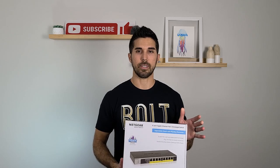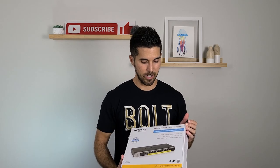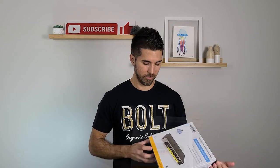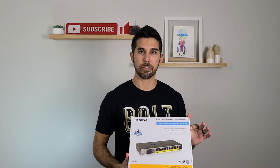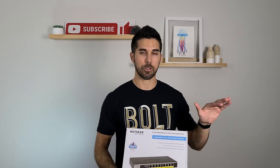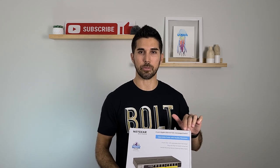Here's the switch I went with — it's a Netgear PoE switch. The exact model number is GS108LP. That's an eight-port PoE switch, which means it actually pushes power over anything that's plugged into it.